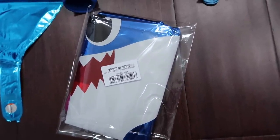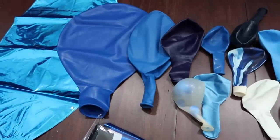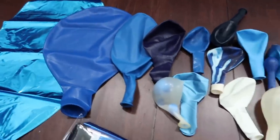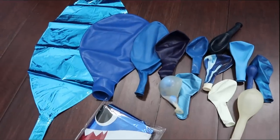I also have some blue here because this is a baby shark party, so I'm going to incorporate a few baby shark balloons. I will have a majority of all of these balloons linked in the description box below for you guys to check out if you're interested in purchasing.